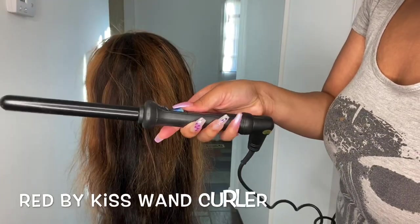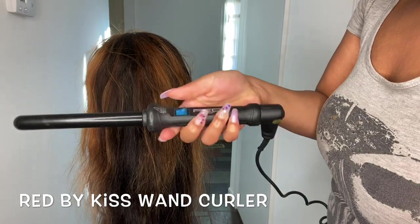And this is what she looks like once she is done — y'all look at that! Amazon wear, Amazon wear. Now it's time to curl the hair, so I use the Red by Kiss wand curler.